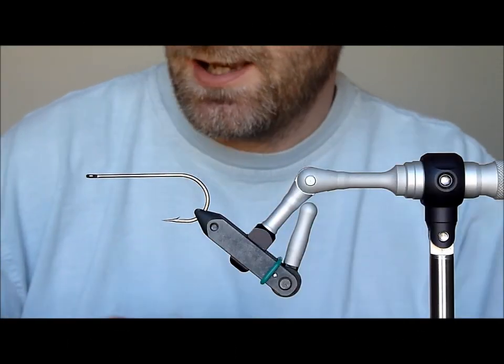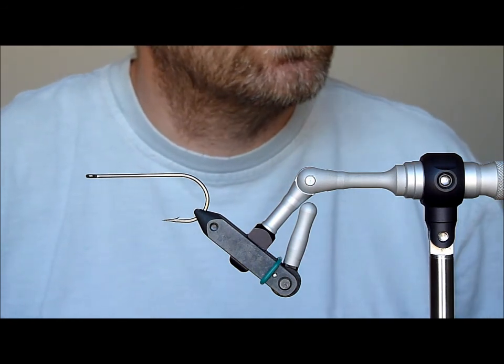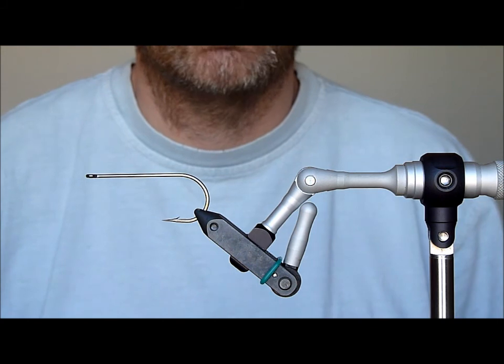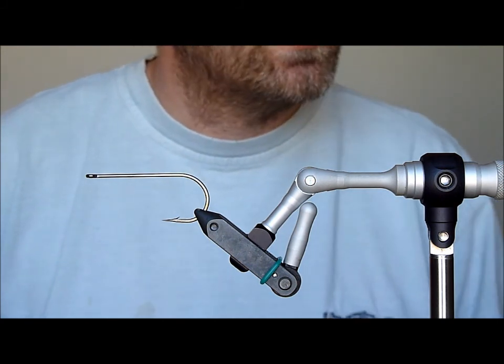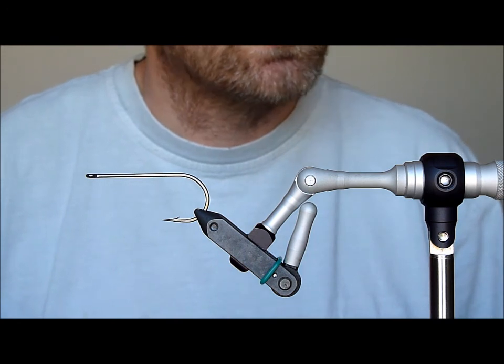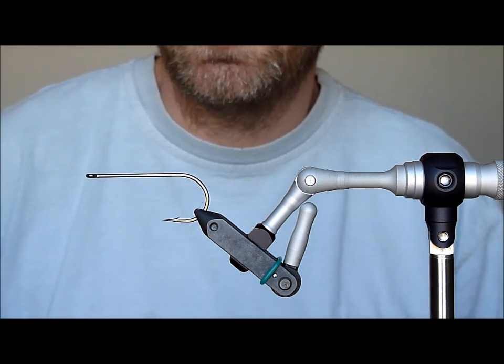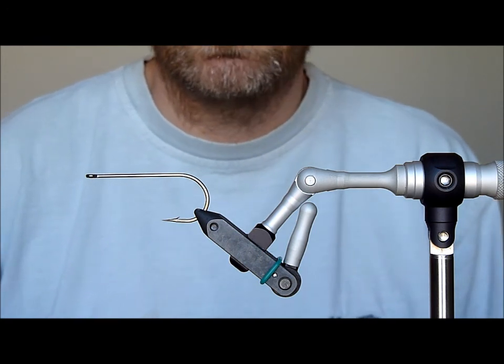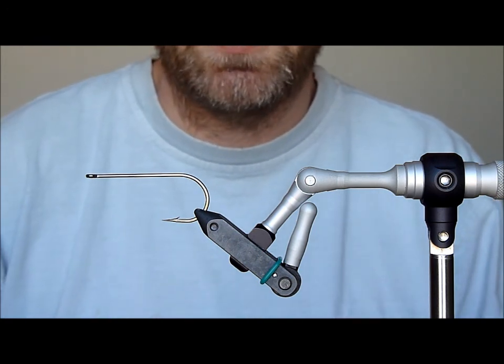For today's 10 minute tie we're going to tie another simple fly called the Glitterbug. It's a very effective fly — great for pike in this size and the smaller size. On a 2-0 you also get some decent perch as well as pike, so it's a good all-round pattern. This one we're going to tie on a 4-0 hook, so it's aimed specifically at pike.